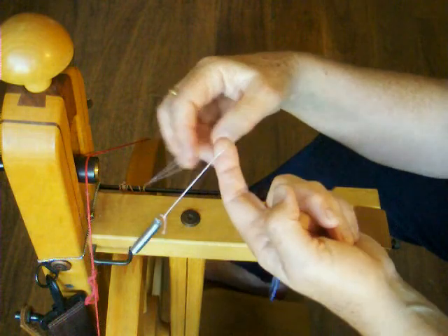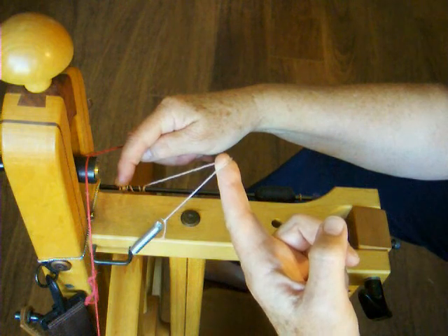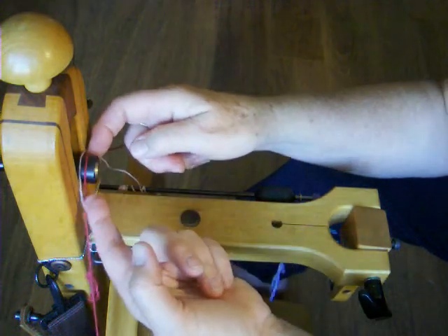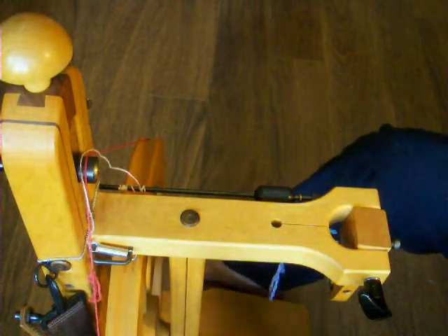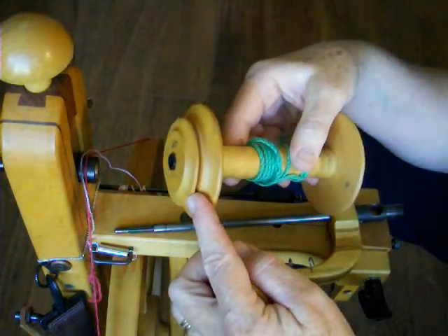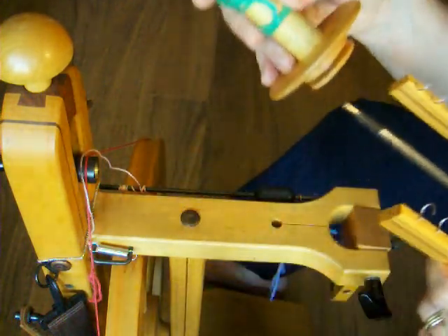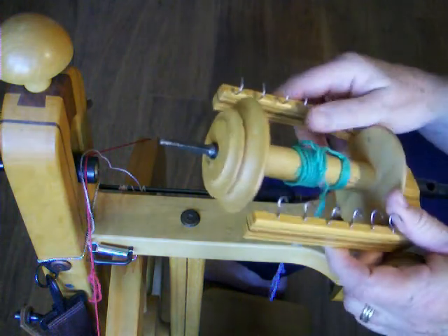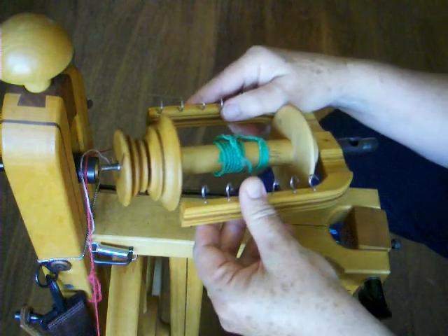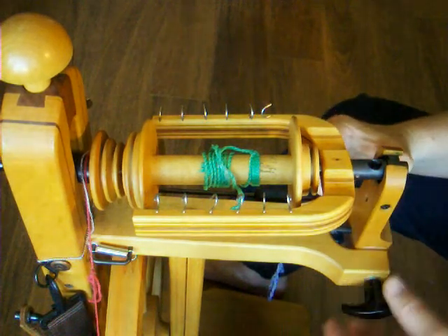This time the brake band is threaded through the small hole that is furthest away from you. This will line up the brake band with the whorl. Tighten the brake band slightly to keep it from pulling out of the hole, and then park it. The bobbin may be loaded with either end facing out, but since this technique works best with thicker yarns, it will wind on faster if you put the larger end of the bobbin toward the whorl. Place the whorl on the shaft, then place the flyer and bobbin on the wheel. Tighten the screw to hold them on.